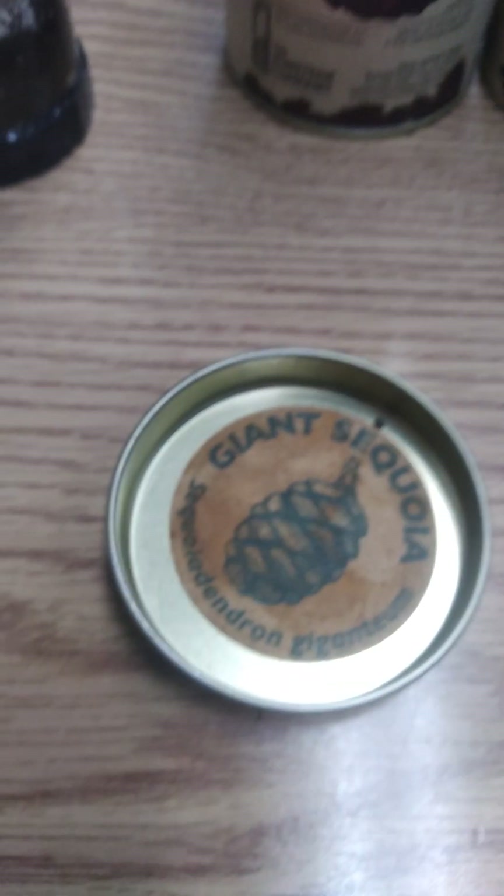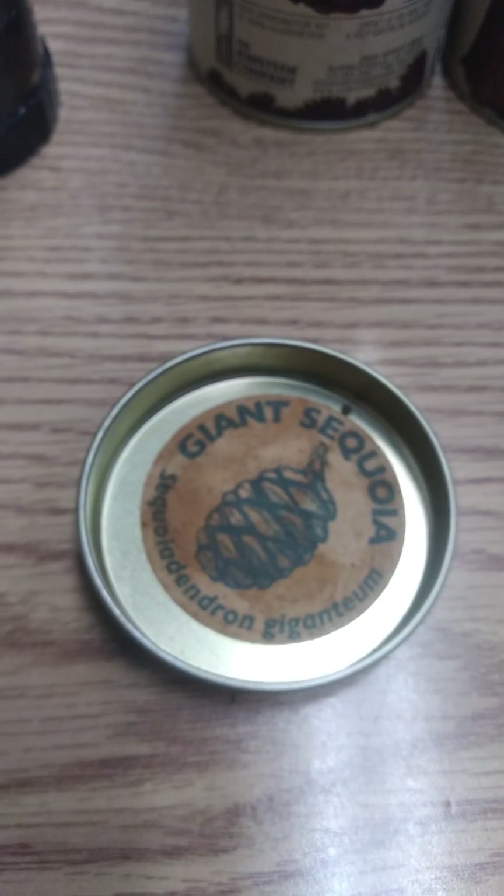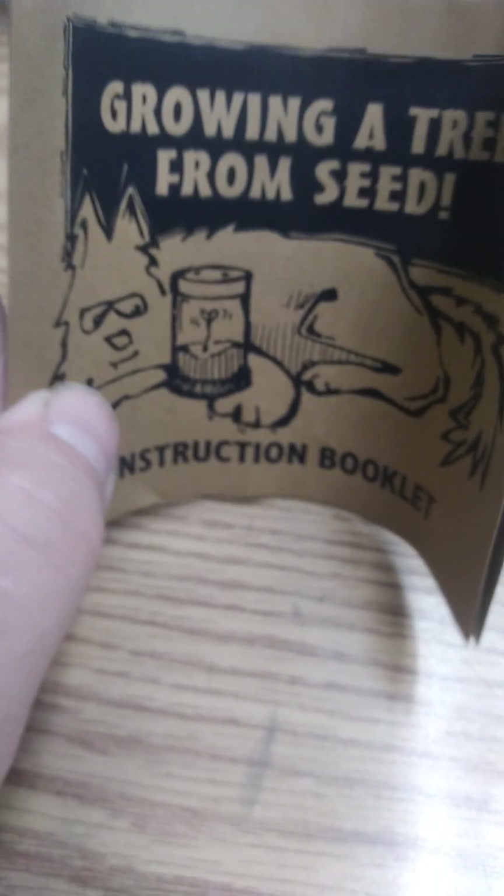Well, it's about that time again. I'll make another video. I bought myself some of these giant sequoia seeds. I'm at the local place where I can grow a tree from seed.